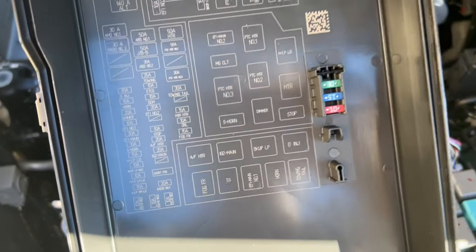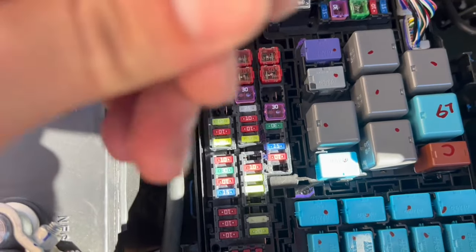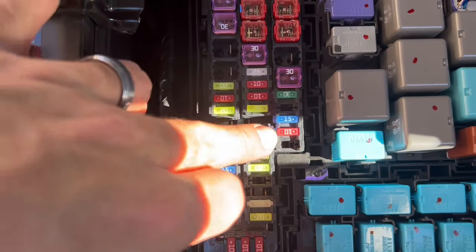Now you want to tap into your fuse box real quick and find which fuse to access. I'm going to go ahead and connect these lights to my fog light, which is going to be right here. When I turn on my fog light, these will turn on — because I don't want them on all the time — and that's going to be a 15 amp fuse located right here.